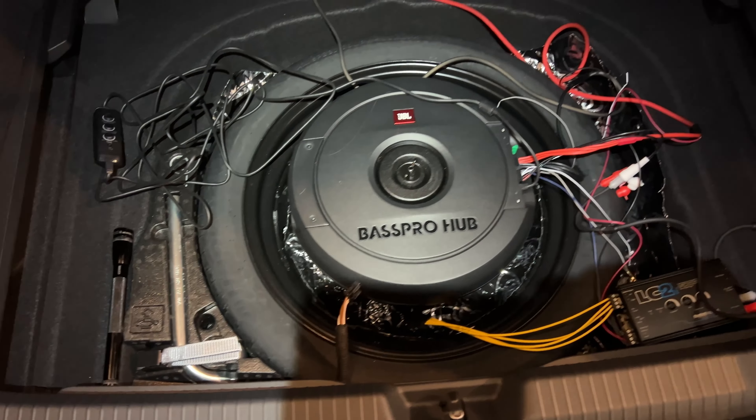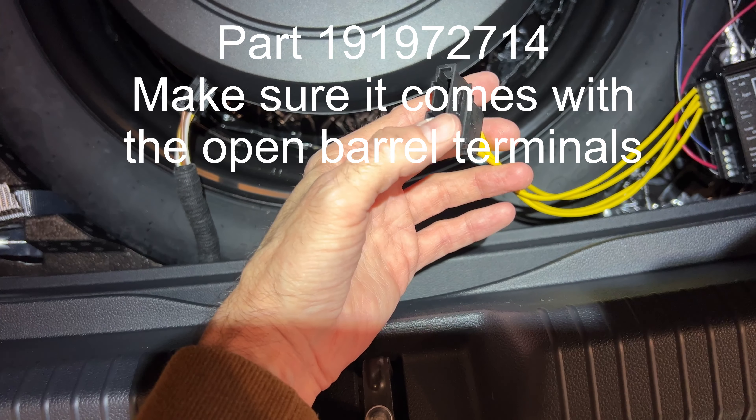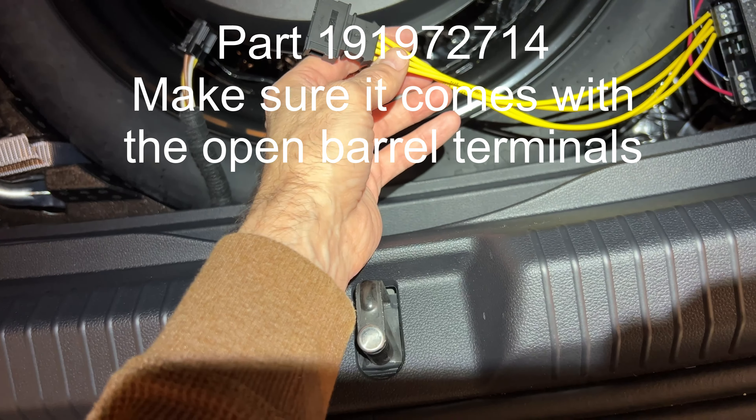Let's look at this — this is the connector that plugs into the OEM sub. You don't have to splice this to use the signal if you don't want to. You can buy a female adapter from AliExpress or Amazon — I'll put the part number in the description. Buy some wiring; this is 2.5mm but any wiring should do. Make sure it comes with the open barrel terminals, then you can crimp those on and you have your connector.